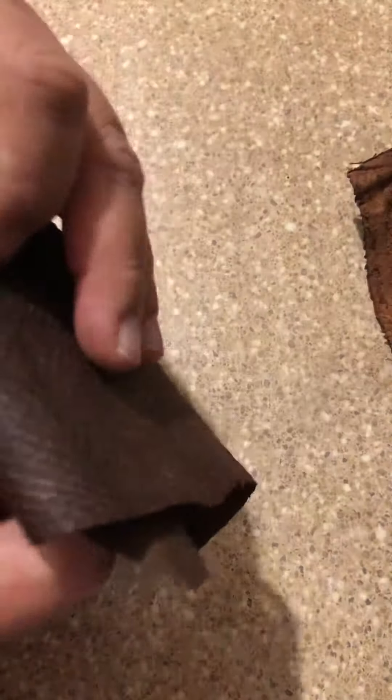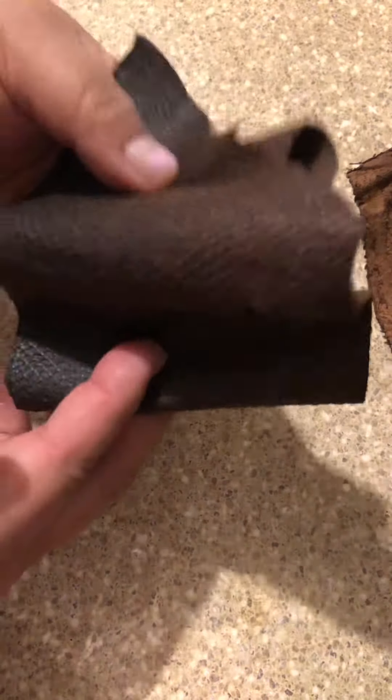I didn't do that with this one, and you can tell because it's still kind of crispy — like, it feels it, you can hear it. So I decided to really work on one. And you can see this one is really like leather because it's really flimsy — you can't hear that crispy sound.